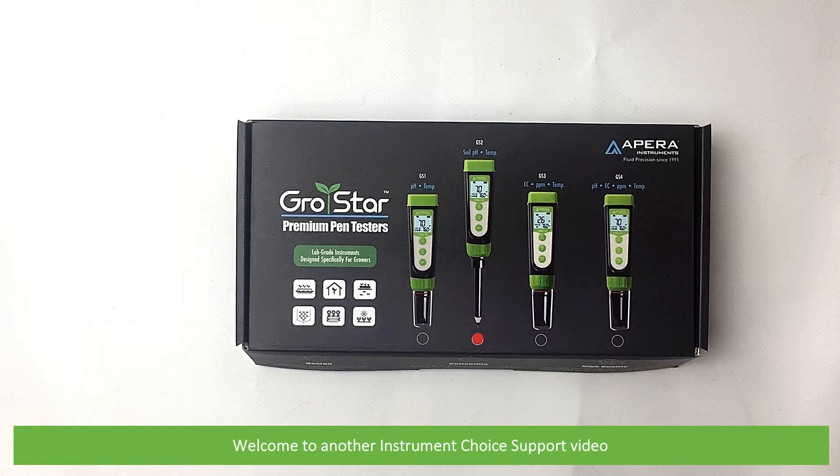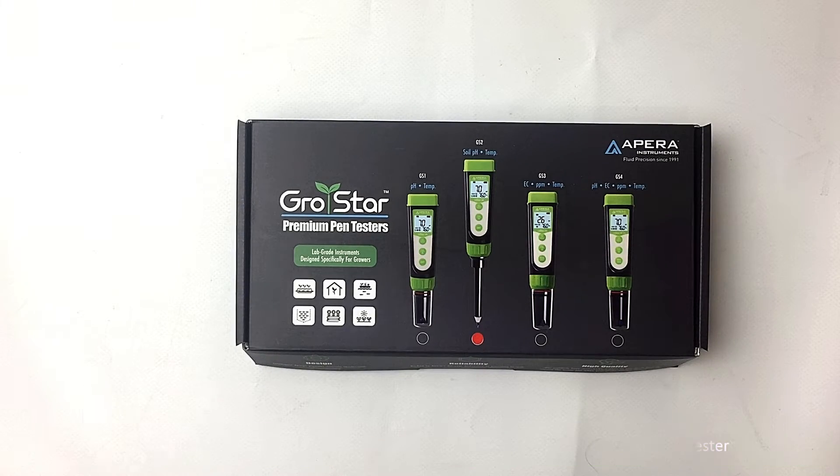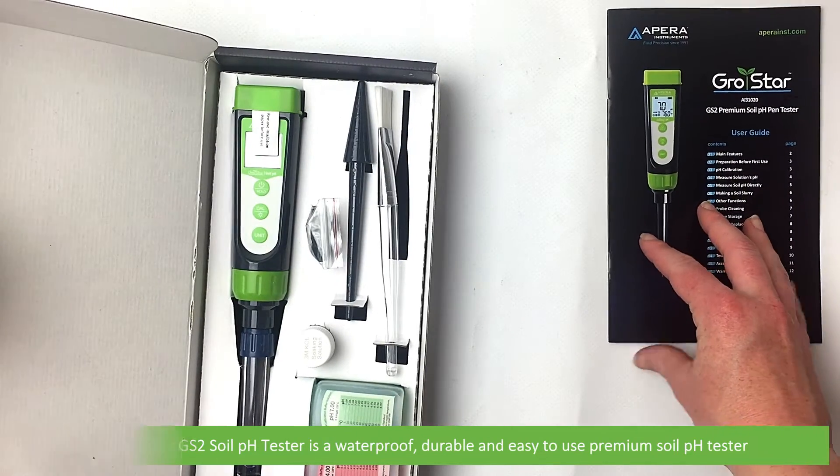Hi and welcome to another Instrument Choice support video. In this video we'll show you what comes in the box with the GrowStar GS2 soil pH tester. The GrowStar GS2 soil pH tester is a waterproof, durable and easy to use premium soil pH tester.